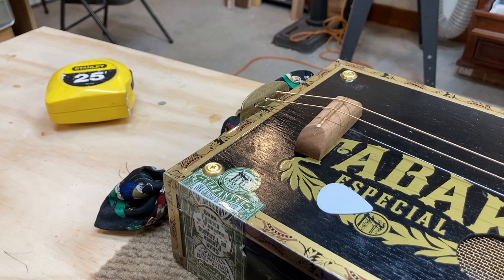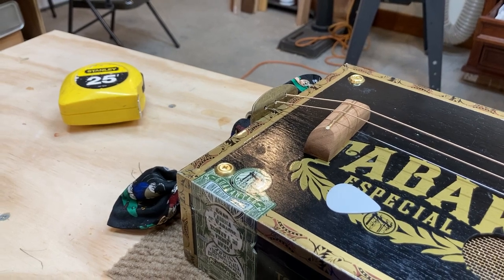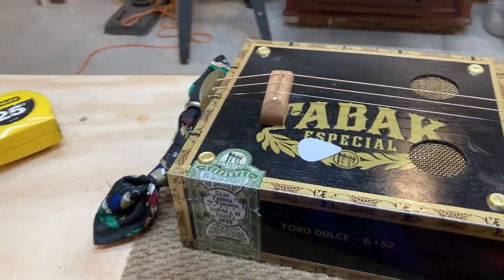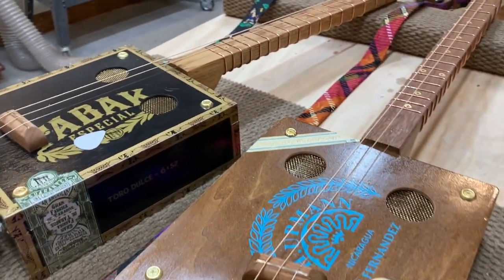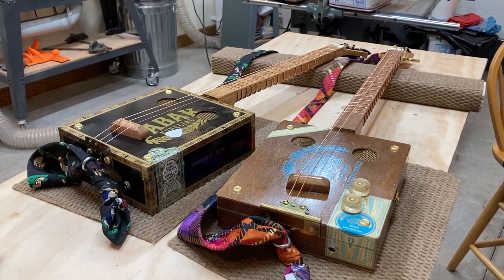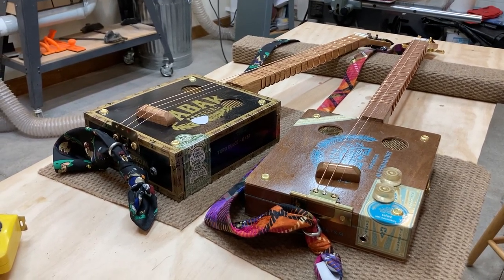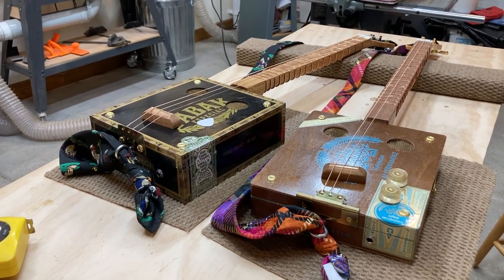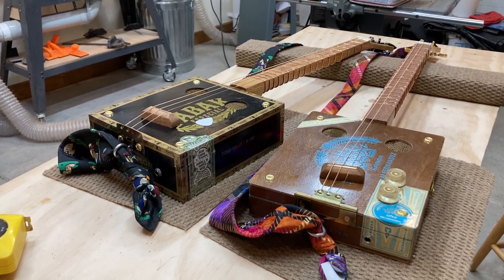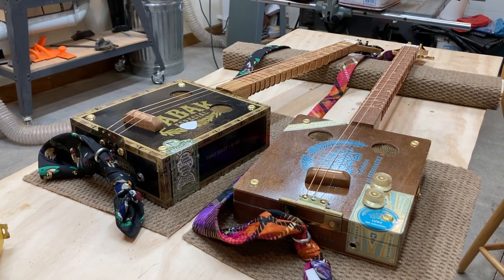I'm trying to save you some of the heartache of not only having it not come out the way you want the first time, but having to take it apart and figure out what you did and why it's not working. I hope you found that helpful. If you want to learn more, go to the Dude Van Guitar blog — you can watch my video there about how I actually installed the copper wire frets. I'm also going to be working on building a couple of electric guitars using Camacho boxes, so subscribe to my blog to catch that. This is Dude from Dude Van Guitars — hope you're having a great rest of your day.